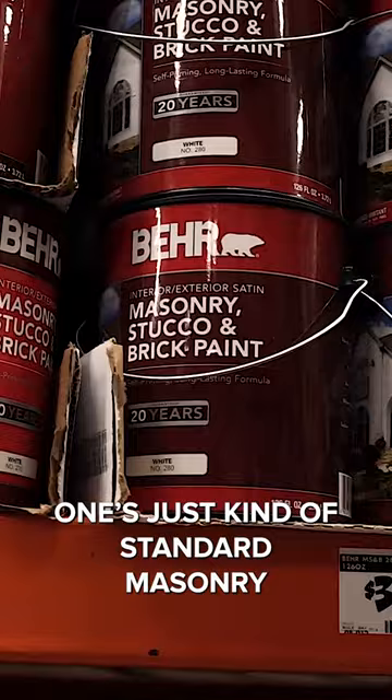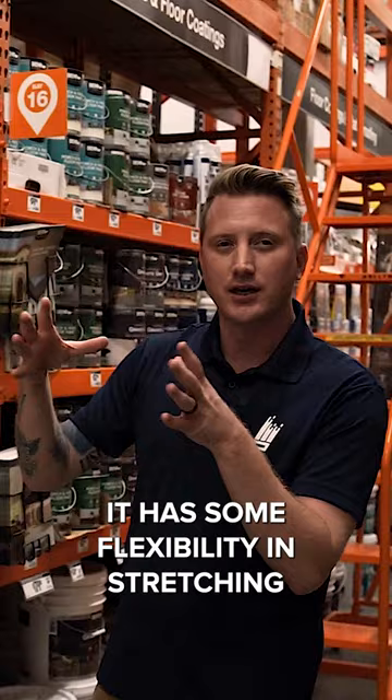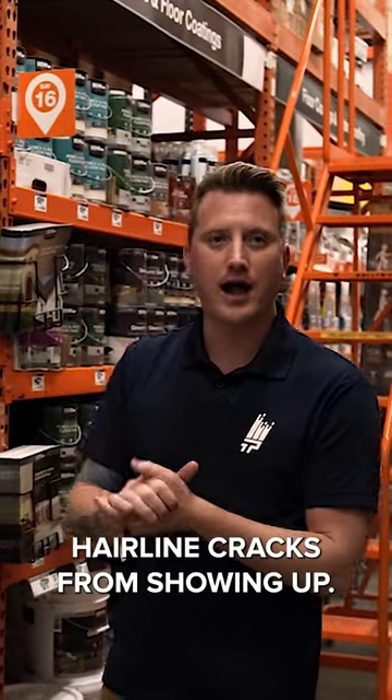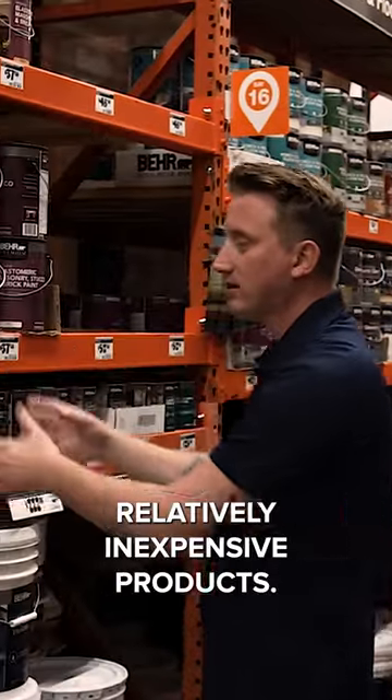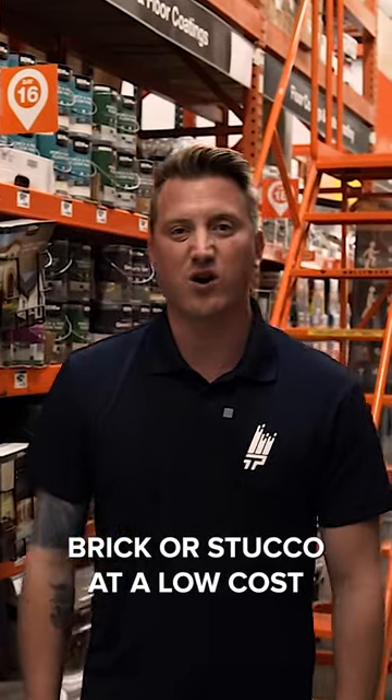One's just a standard masonry paint and the other one is elastomeric. Elastomeric means it has some flexibility and stretching, which prevents hairline cracks from showing up. So they're two decent, relatively inexpensive products if you're looking to paint brick or stucco at a low cost.